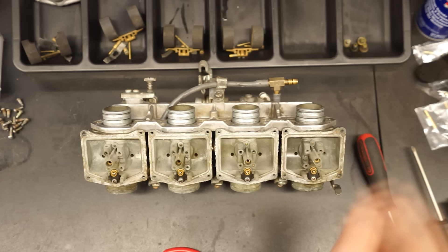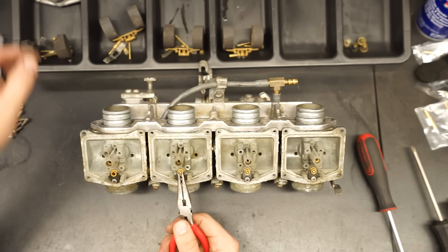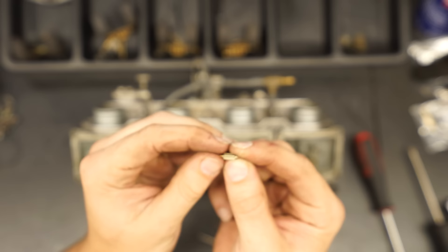Next step is pulling the needles. The needles are just sitting in little seats right here — you can pull those out with needle nose pliers or your fingers. The needle has a little springy bit on one side and a pointy nose on the other side.